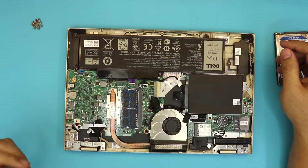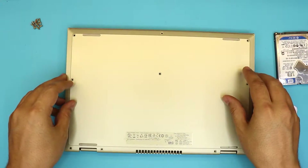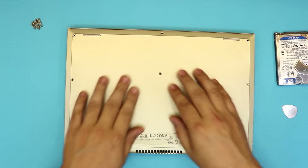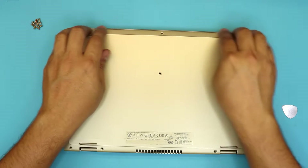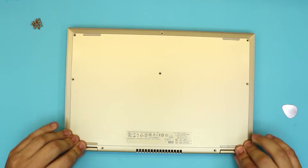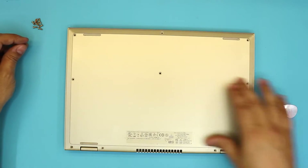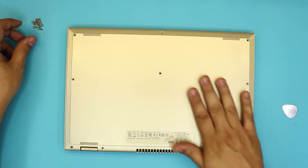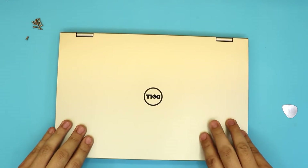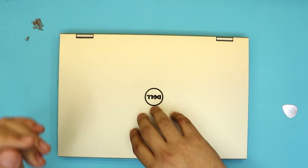Now grab the bottom cover and put it right on top. Push down on the front side and the back — not in the middle — and you want to hear those clicking sounds. Last, put back the screws for the bottom cover and that will be all. Now you've got a new hard drive — you just need to install a new operating system, or if you have cloned your old hard drive to the new one, it will boot the same way.